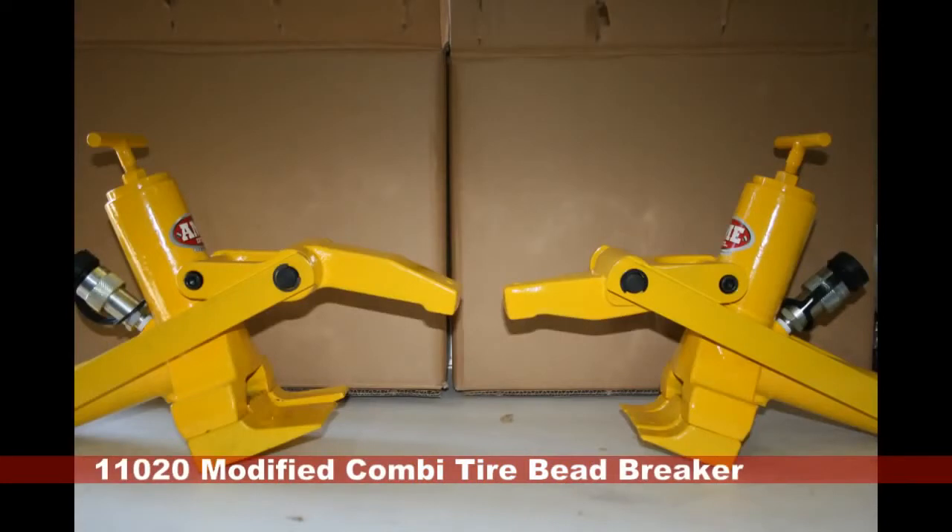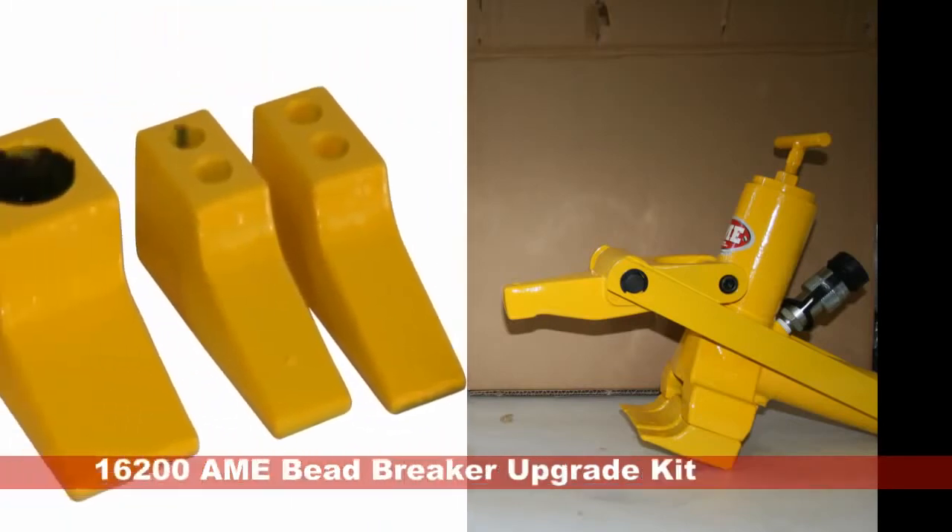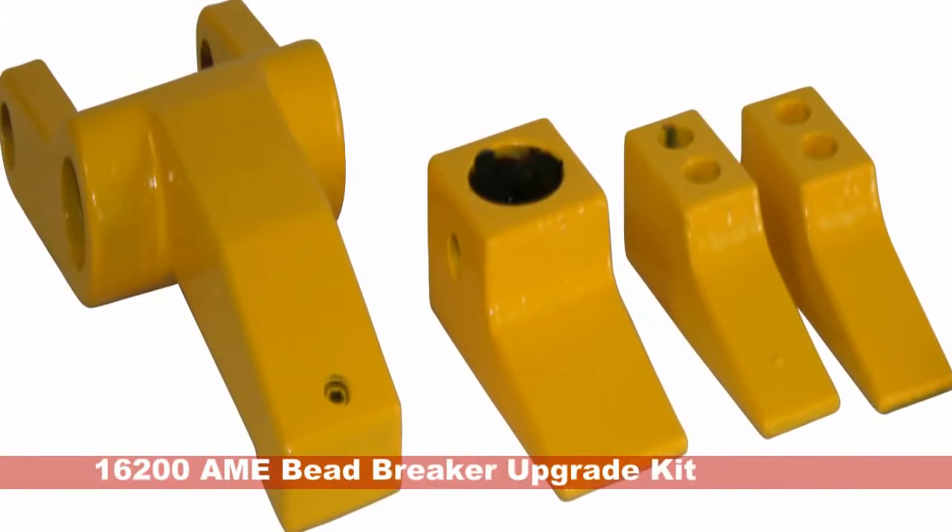If you already own a standard bead breaker like the one on the right, you can use AME's upgrade kit, model 16200, which will fit on all AME manufactured bead breakers as well as brands ISCO, Haltech, IMT, and Stellar.